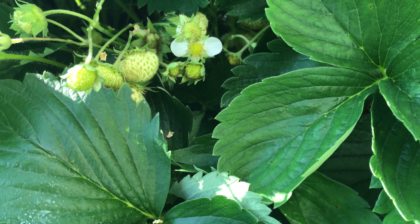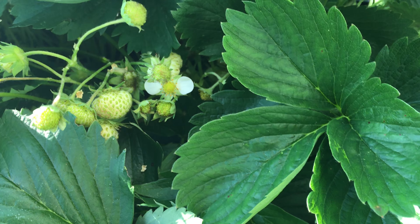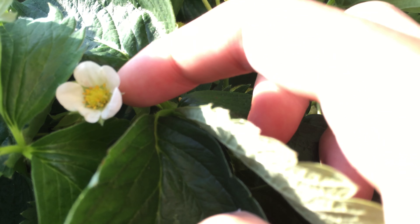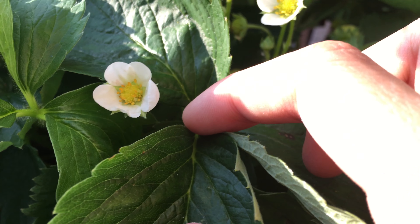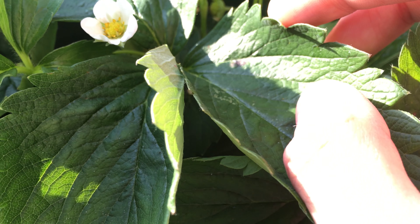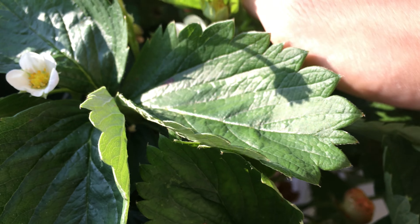There's another possible problem called the tarnished fruit bug. They usually lay eggs in the flower and then feed on the young fruits, causing the deformation. However, I've been trying to look for the bugs and I haven't really seen any of them, so I'm not sure if that's the problem.